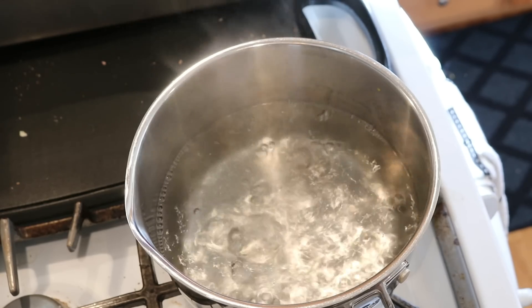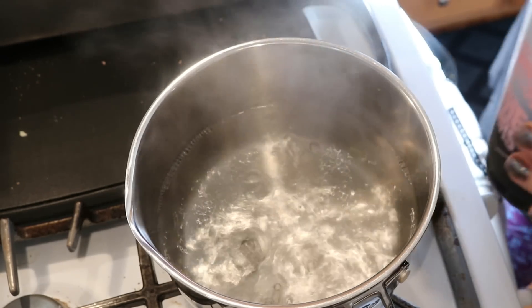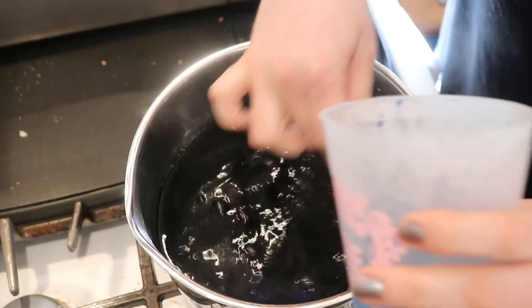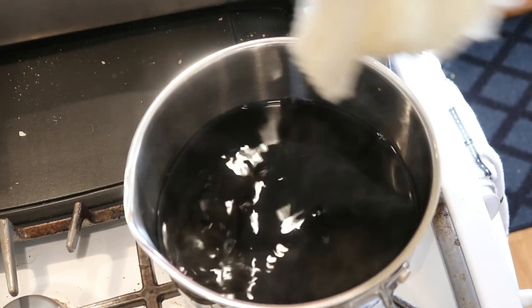We're at a boil — I'm going to reduce the heat. I've drained a lot of the water from our pre-soak. Now I'm going to add our navy food coloring, give this a quick stir, and we're gonna start dipping.